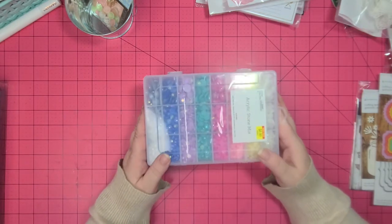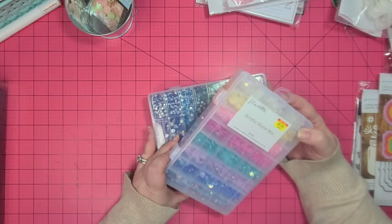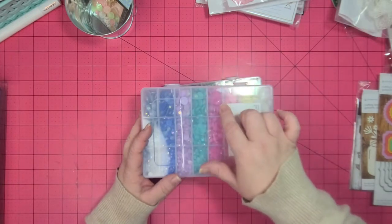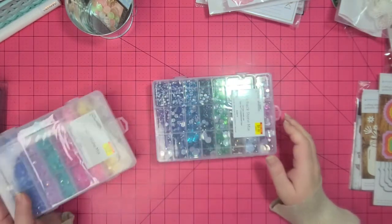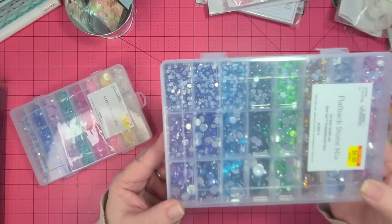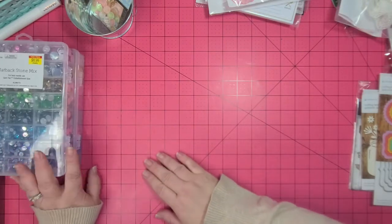I also got this acrylic stone mix — it doesn't say exactly what's in it, just 10.6 ounces, but it's got white, yellow, two colors of pink, teal, purple, blue, and gray. I also got flatback stones, 11.1 ounces, ranging from a nice tiny size all the way up to larger ones. I'm thinking some of them will get used in the album.